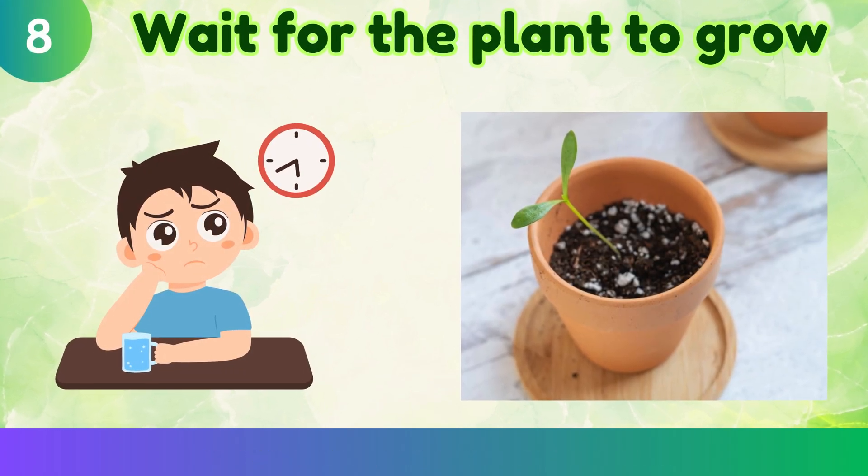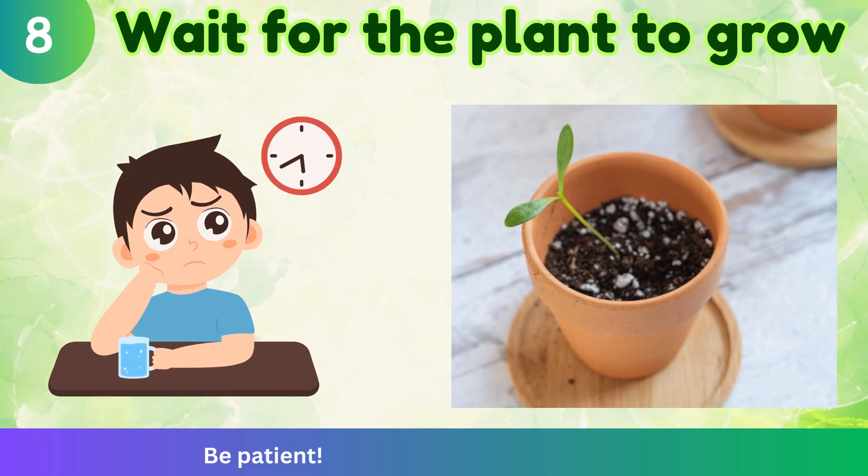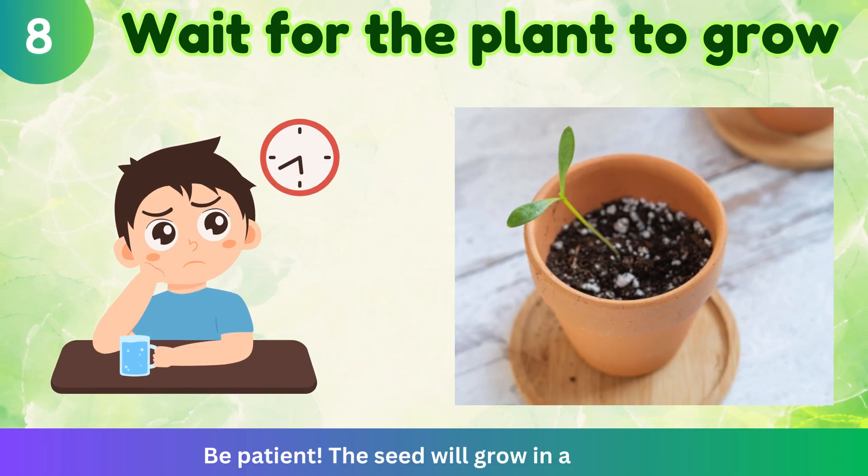Wait for the plant to grow. Be patient. The seed will grow in a few days.